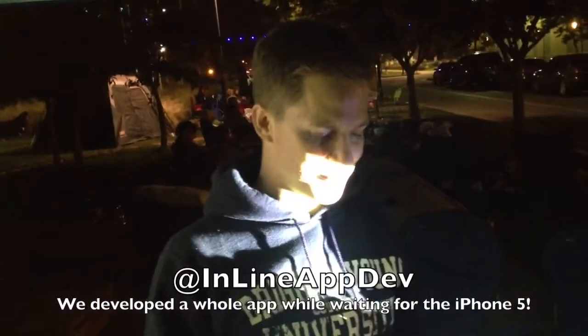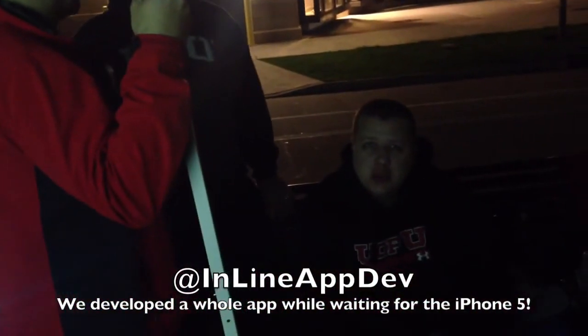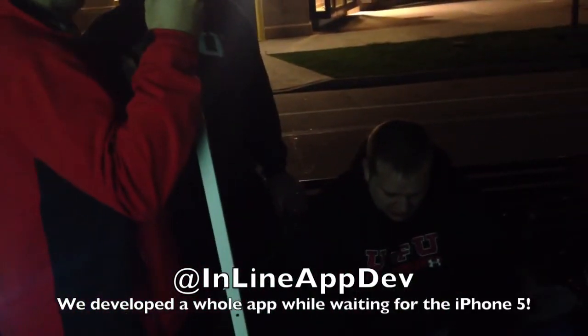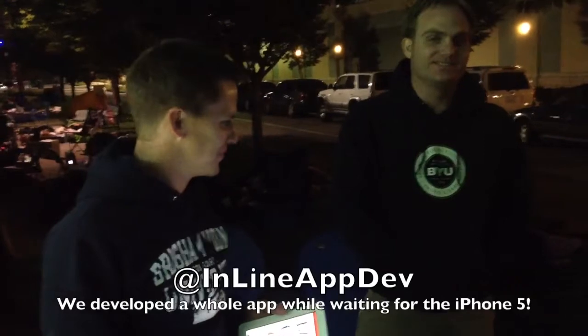So it should be a pretty useful app, and we did it here in line. Submitted it to Apple — we're on the hackathon. Go get it. We've got our unofficial Twitter team here. Everybody said that they couldn't do it, and they did it with plenty of time to spare. One guy said we couldn't do it, but we did it. So we're going to tear down the tent, put up the sleeping bags, get some sleep. Thank you.